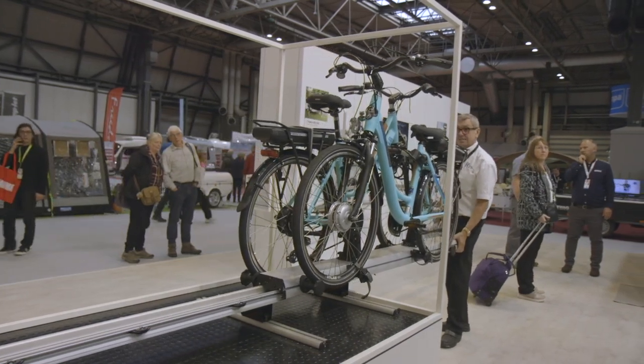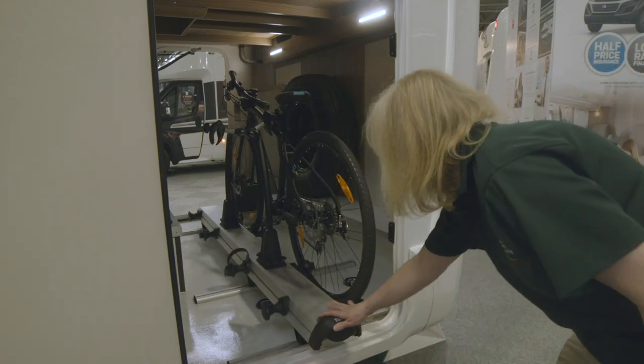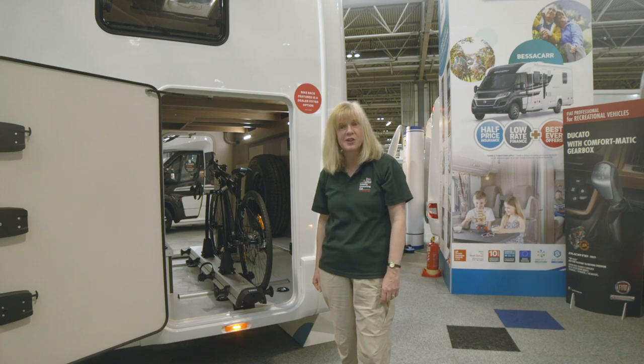It can take two bikes and you secure them in place while you're outside the motorhome and just slide it in with a single one-handed grip. And since it'll take up to 70 kilograms, it's perfect for electric bikes too.